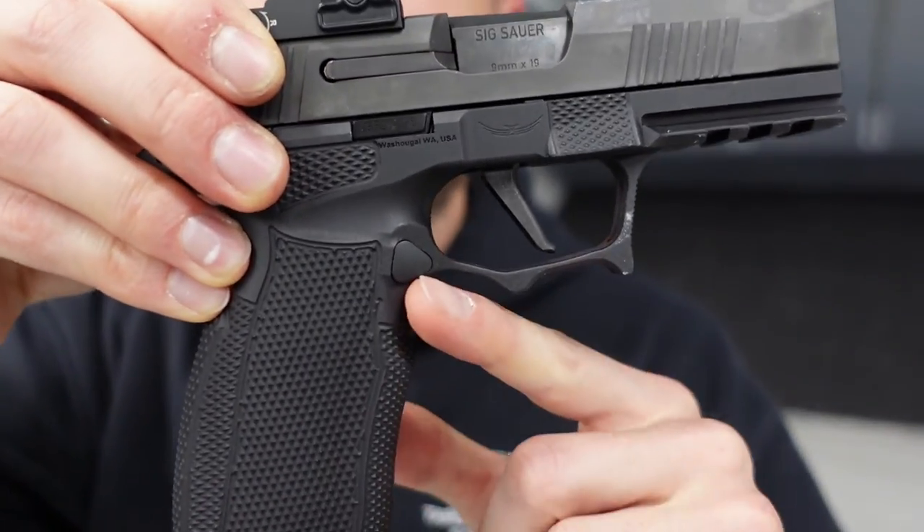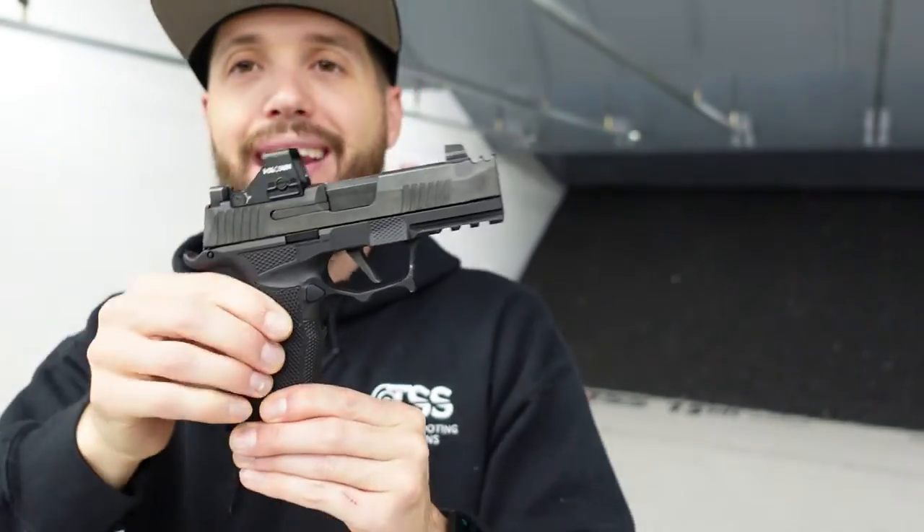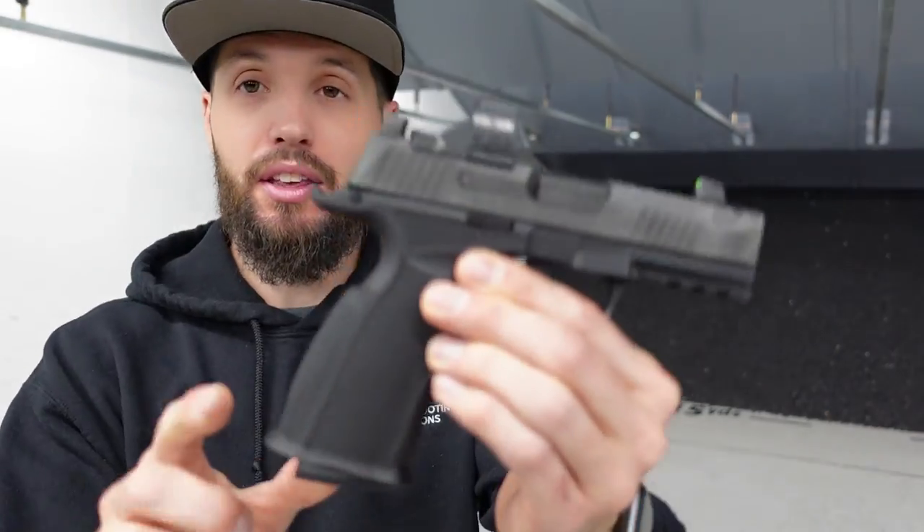Final thoughts on the Icarus frame for the X Macro — it's really nice. If you like an aluminum-frame gun, it gives you that little bit of extra weight which helps with recoil just a hair. You get that custom feel and custom look — this thing definitely looks and feels badass. It shoots smooth. The only potential improvement would be that gas pedal or thumb ledge on the weak side depending on whether you're righty or lefty, but you can definitely work around that.